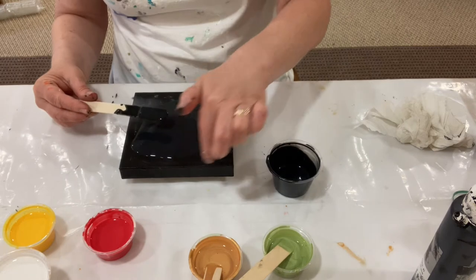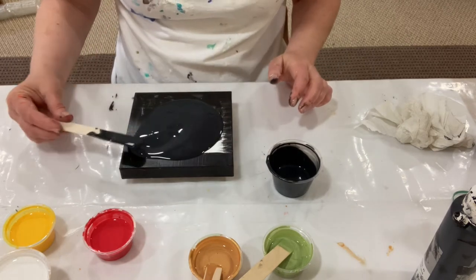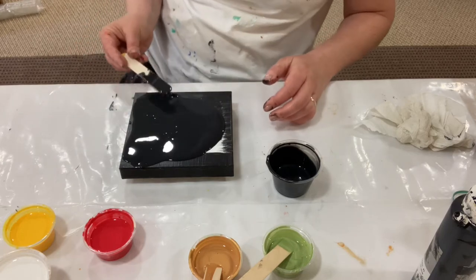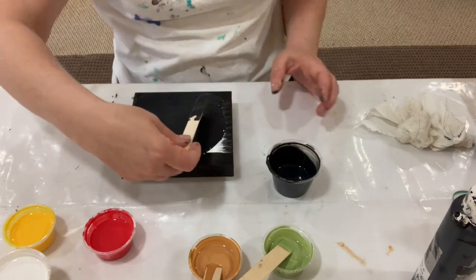I painted the sides so that I have nice dark sides and don't have to worry about the white peeking through the black. Putting down my black base.